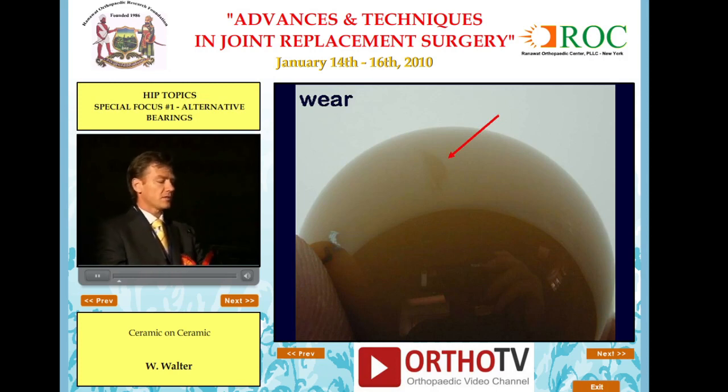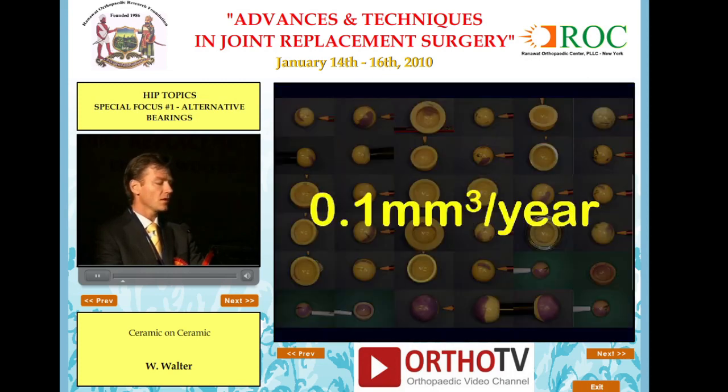This is a wear scar on this femoral head which is one micrometer in depth — about the same thickness as a smudge on a piece of glass. It's visible on ceramics because it's highly polished. You would never see this amount of wear on a polyethylene or metal bearing. We've recently measured wear in about 80 ceramic on ceramic bearings and the median wear rate is 0.1 cubic millimeters per year, which is very low.